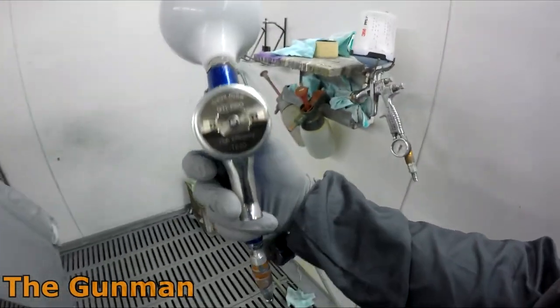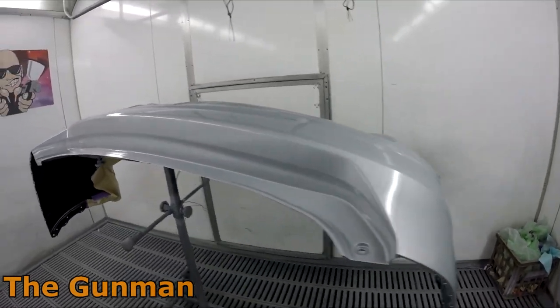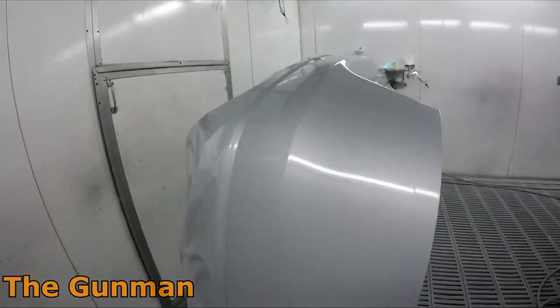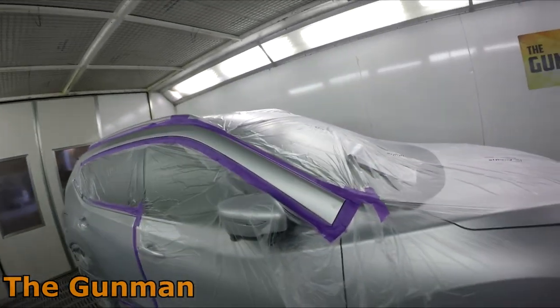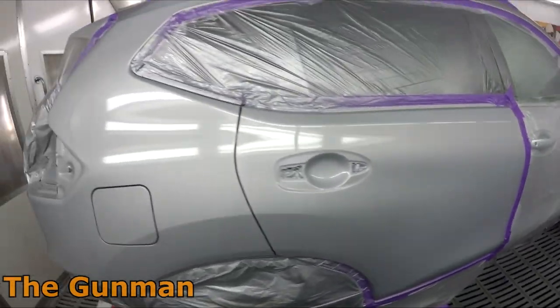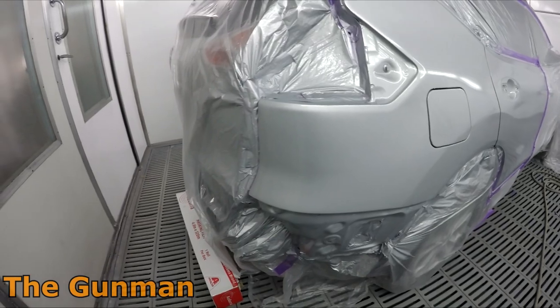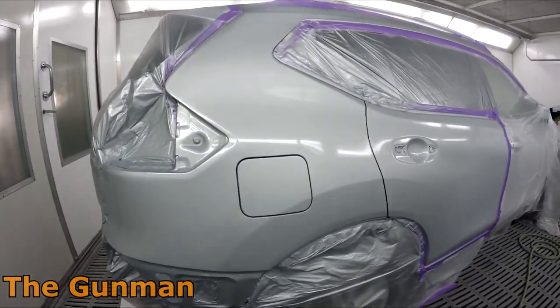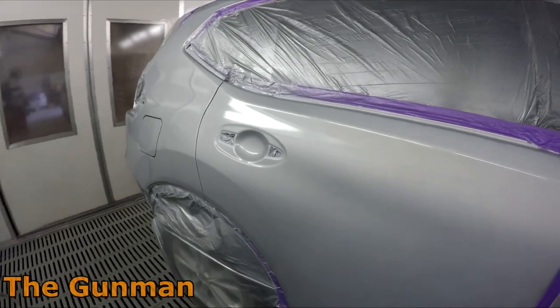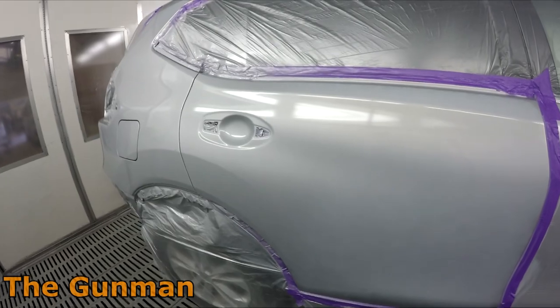I've got two guns I use for Standox Blue lately. One is the GTI Pro — not even a Pro Lite, it's a GTI Pro with the TE20 air cap and 1.3mil fluid tip — and that's been working very nicely in the summer months. If I'm going straight off a color card without needing to check the color, I'll use my DeVilbiss DV1 with disposable pots, but as soon as I have to tint colors those pots get really messy. Spraying that base coat blend did happen pretty quickly.